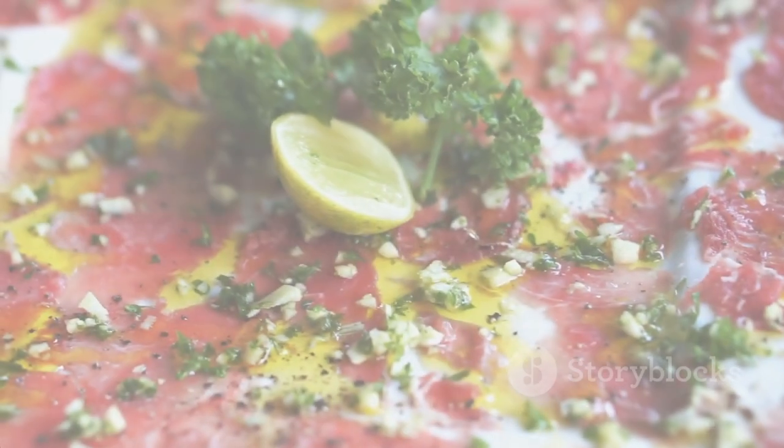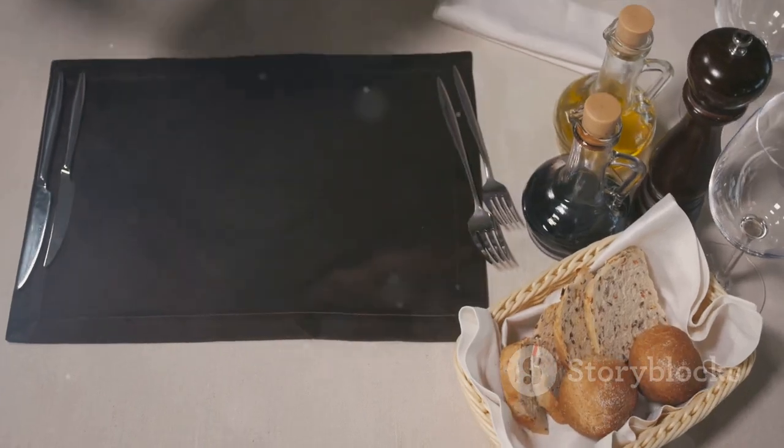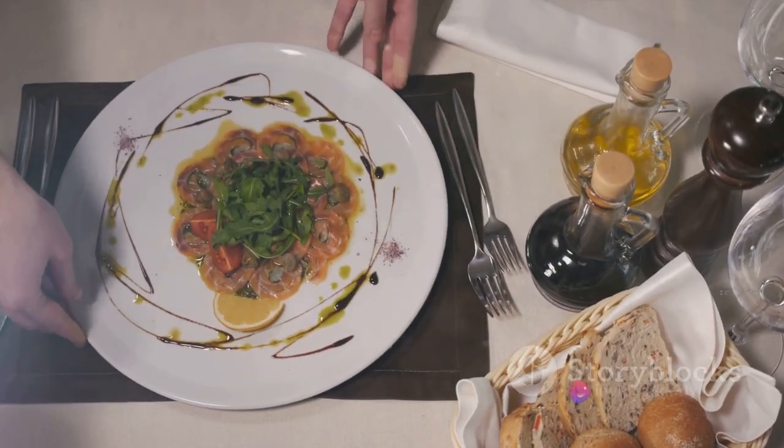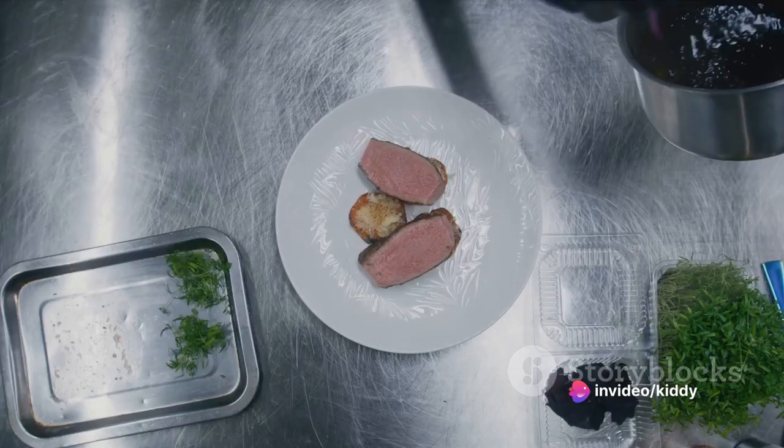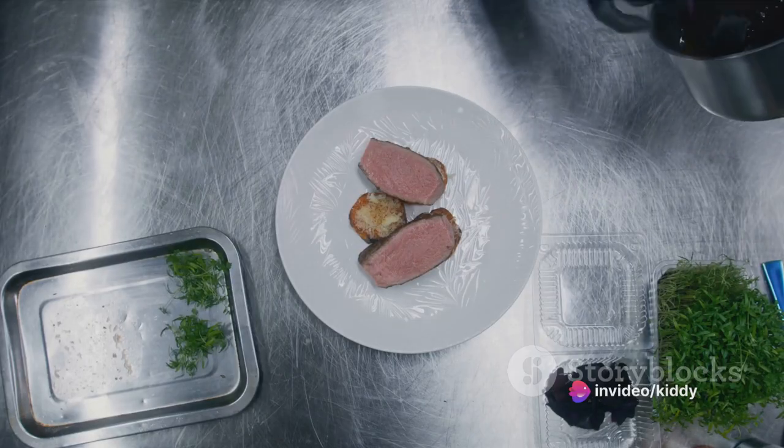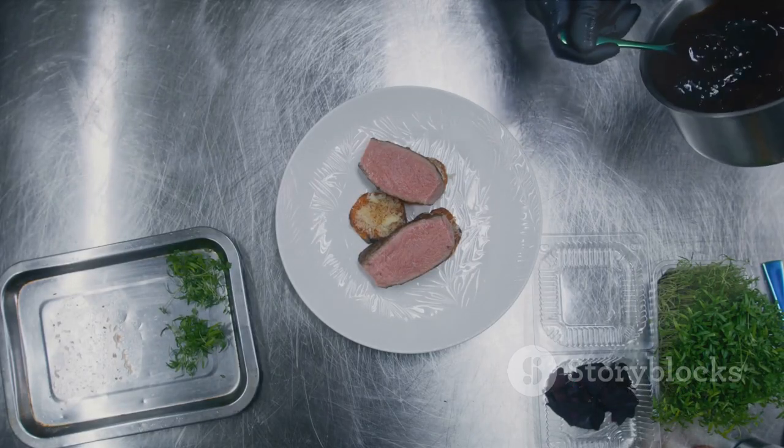We're presented with the star of the show: an exquisite gourmet Wagyu beef carpaccio. This isn't just a dish to be served at a dinner party or as a treat for oneself, but rather a culinary masterpiece waiting to take form in your own kitchen.